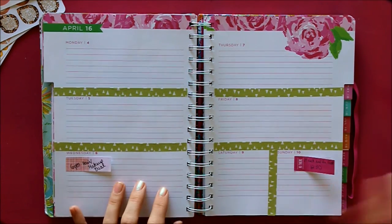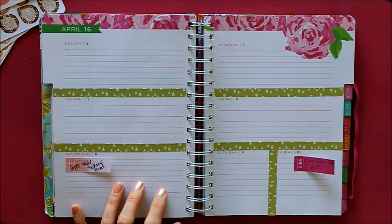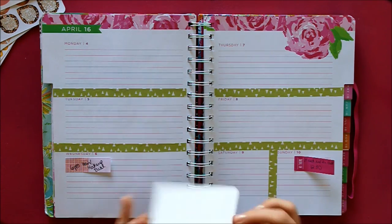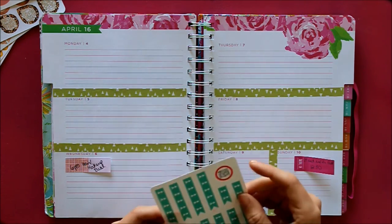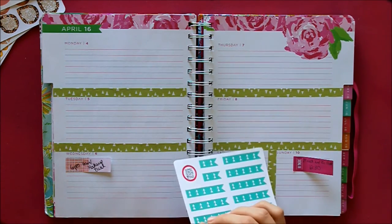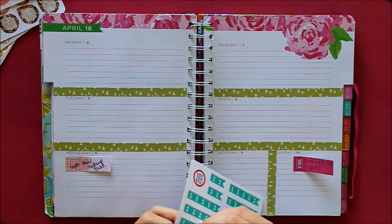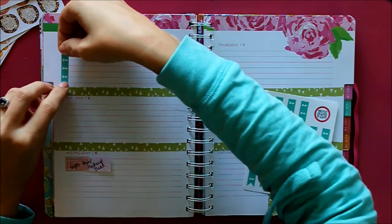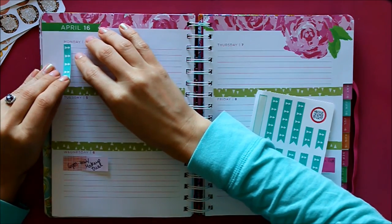All right, those are all down. Next I'm going to put down my checklist flags. These are seconds from Rose Paper Party — they got cut all the way through, so I got them at a meetup. They're not the same shade of green, but they're the only green checklist flags I had, so I'm going to go ahead and use them since the mismatched colors really isn't a huge deal to me.